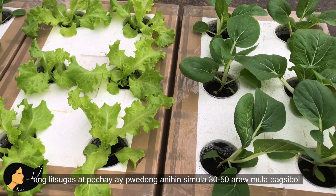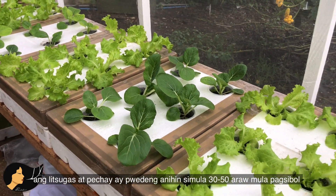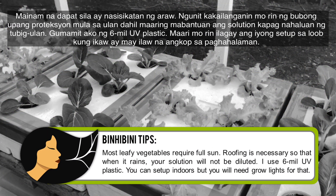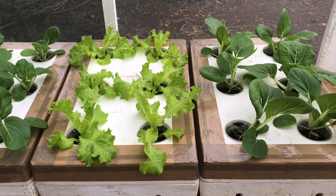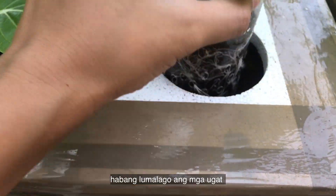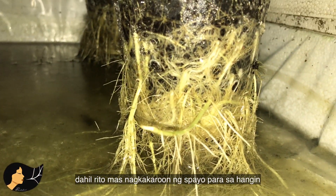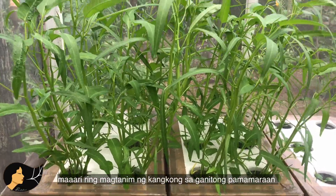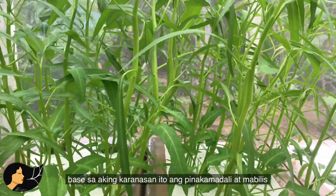Lettuce and bok choy can be harvested as early as 30 to 50 days from germination. As the roots grow, the solution level also drops, which allows more air around the roots — because roots also need to breathe. Water spinach is also ideal to grow using this method; in my experience they are the easiest and fastest to grow.